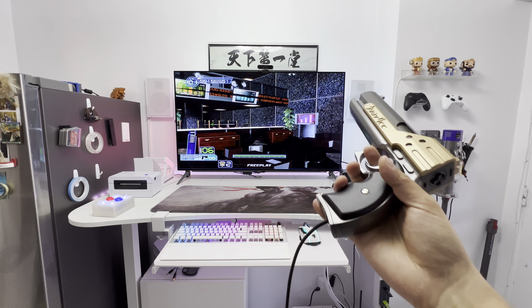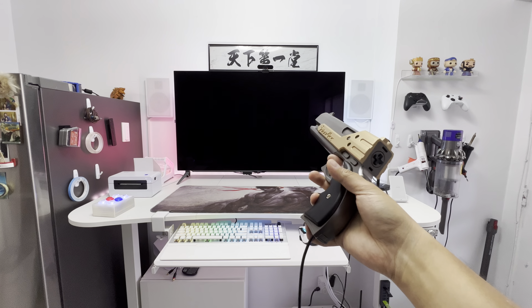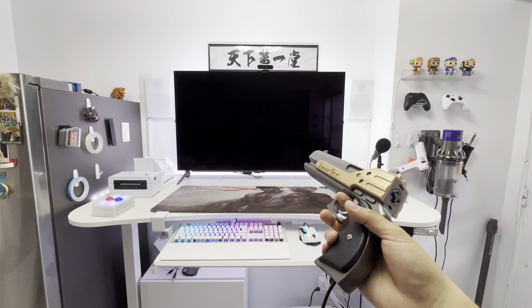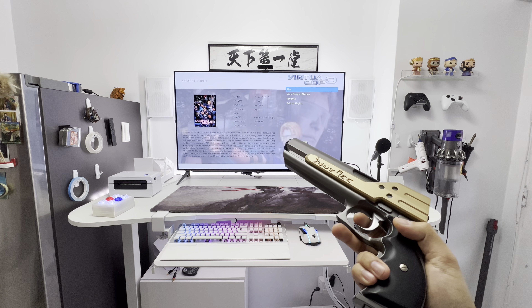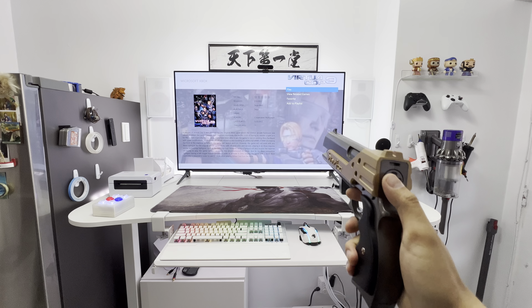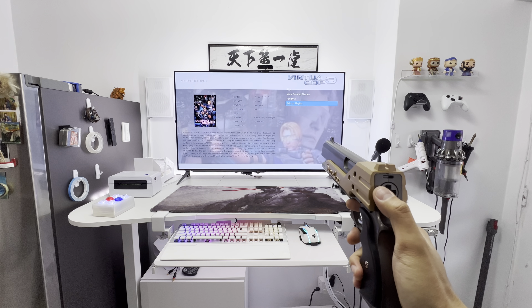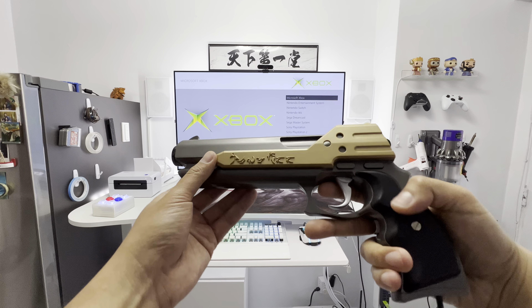What I do like about this one is there's a button on the bottom, so with one hand I can use my pinky and exit the game. Since this is kind of an extra button anyway — I already have all the main shoot, reload, and bomb buttons mapped — I've made this one the escape key. I can just use it to go right back to my LaunchBox.